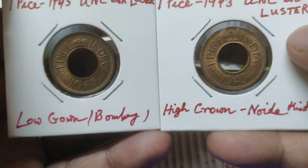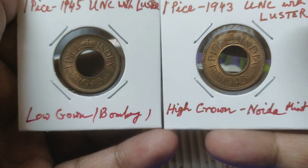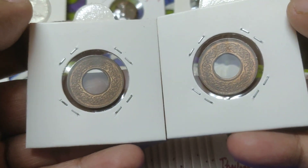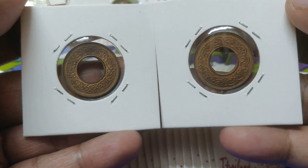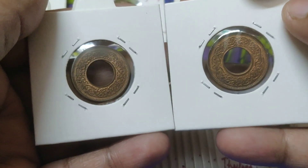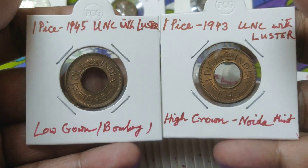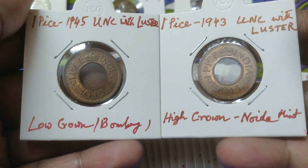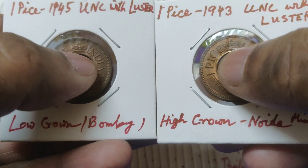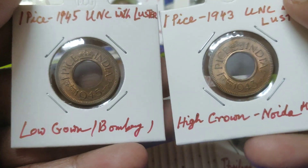This is a really very good example of these two one anna coins. This is the obverse side and this is the reverse side. The screen-left coin is the low crown variety and the screen-right coin is the high crown variety — both are British India coins.